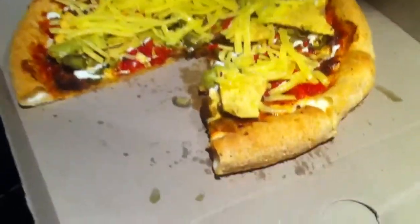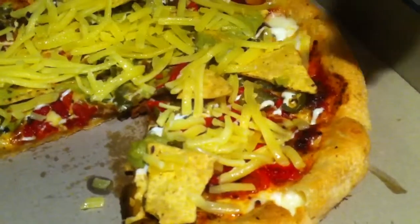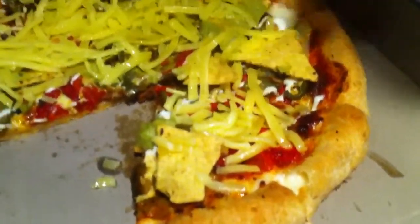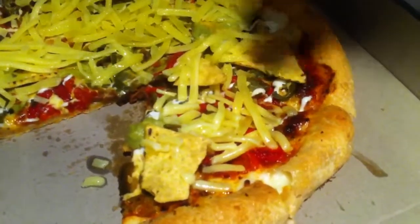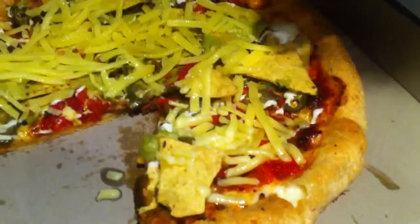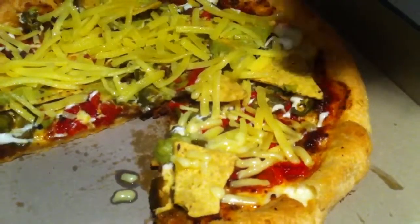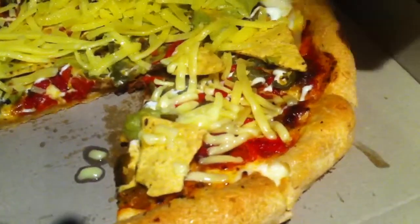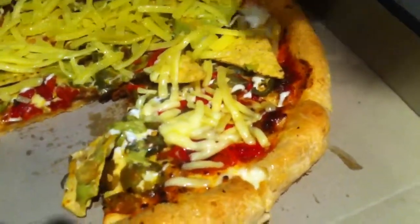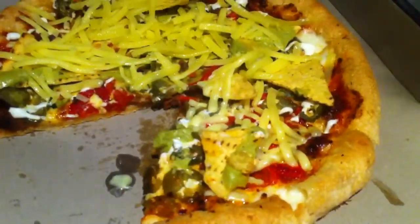Look at that — you can see it's starting to melt nicely right there. I wonder if I can get a nice brown finish on it. Now it's a problem that it's actually sending some of the components of this pizza flying.